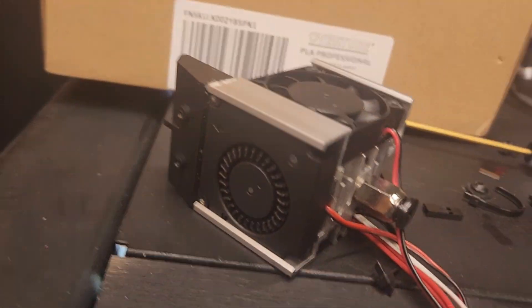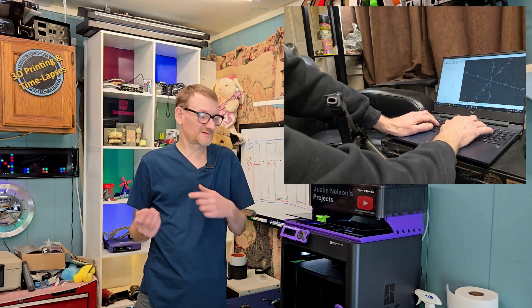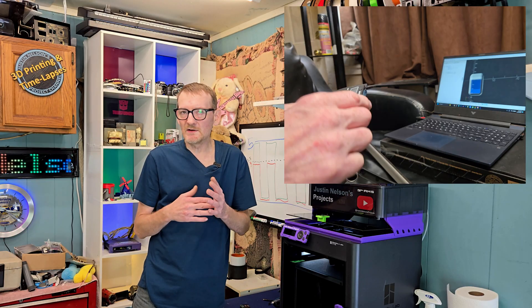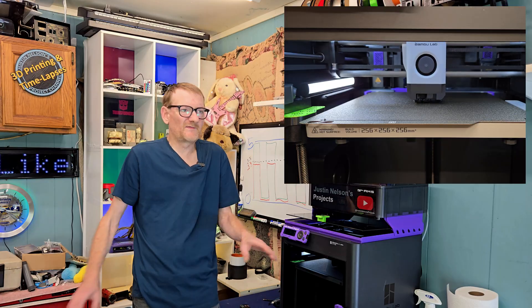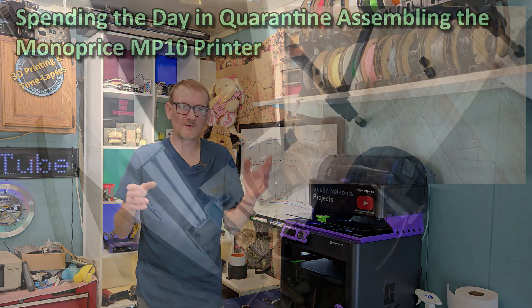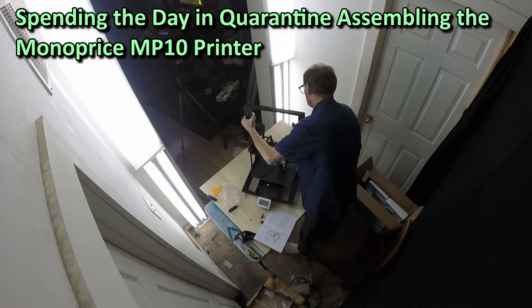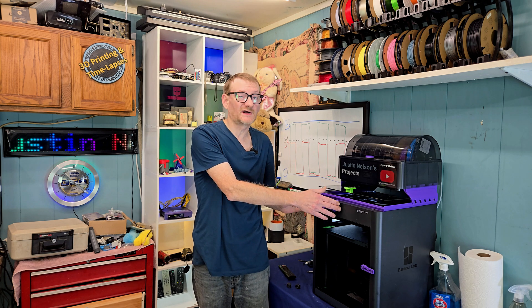You couldn't just design something really quick and click print and go. It was its own project, and that was great in 2020 when I bought the thing. That's what I wanted — I needed something to do. Everything was closed, I was out of work, and I got into 3D printing. Now, however, I see this more as a tool than a project.